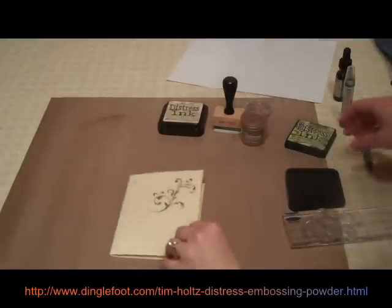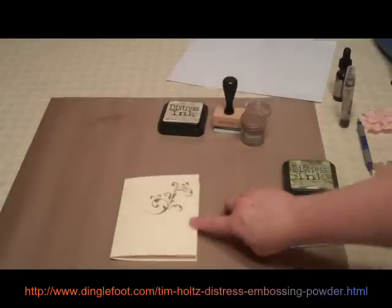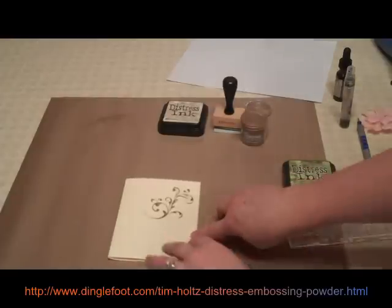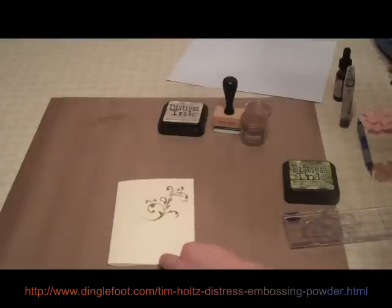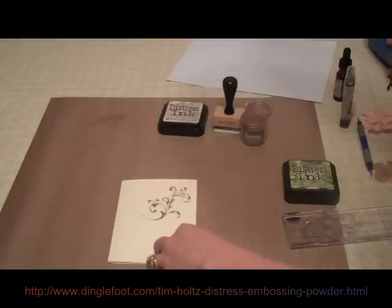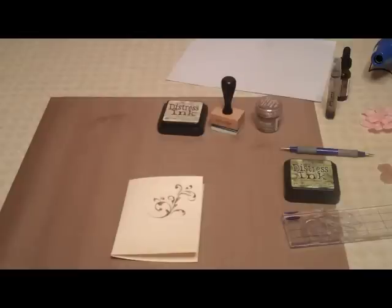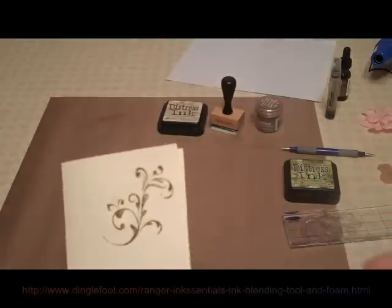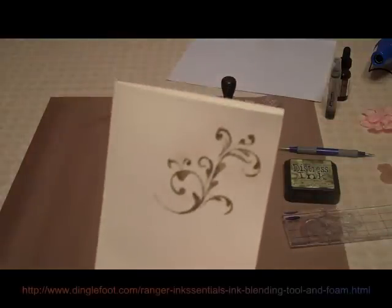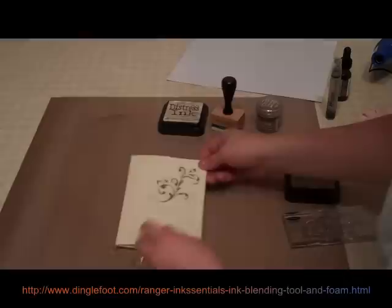Okay, so now I need my embossing heat tool. The Distress Powder gets a little darker when it's embossed, so we'll go ahead and do that. I'm going to turn off the camera because it's kind of loud, so I'll be right back. Okay, I used my embossing heat tool. And you never want to touch the powder until it's dry, because you might brush it all off or smear it, or you might burn yourself. So you want to be really careful — let it cool down. It doesn't take too long to cool down.